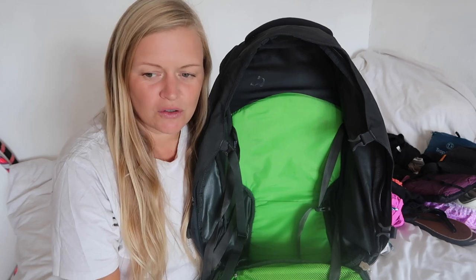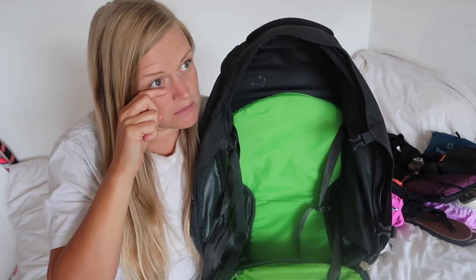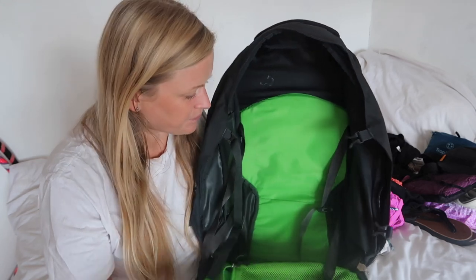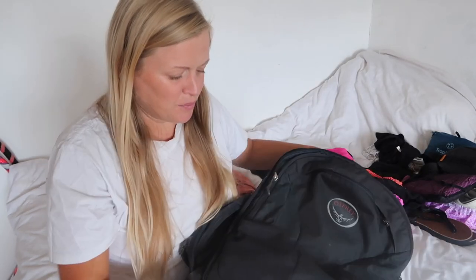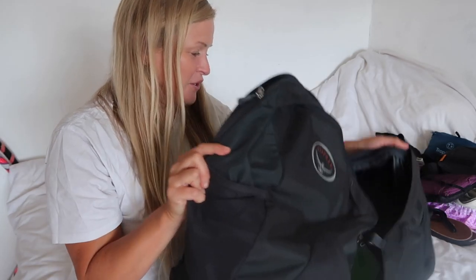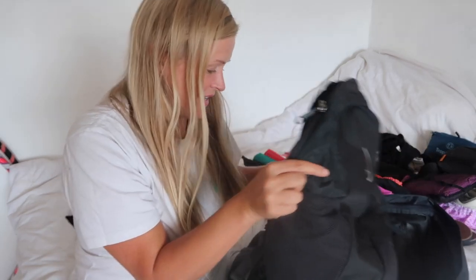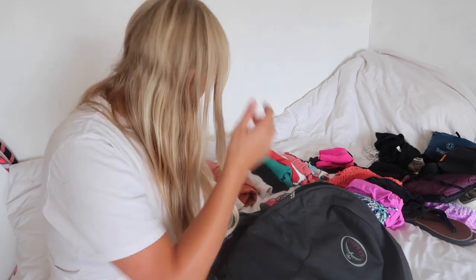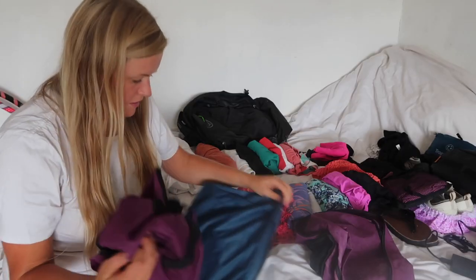I am doing carry-on only. This bag is going to be my 10-kilo bag and then I can have a personal item as well. I'm not entirely sure what I'm going to use for my personal item — I think it needs to fit underneath the seat. This is the bag I've always used for the last five or six years, so I'm hoping everything will fit in.